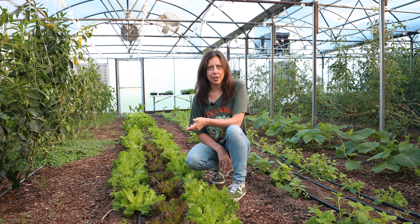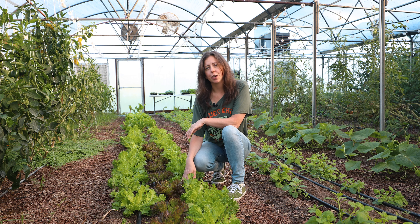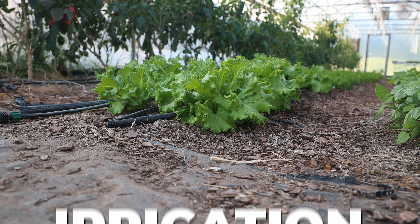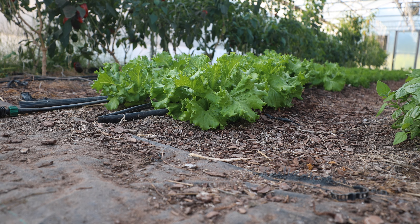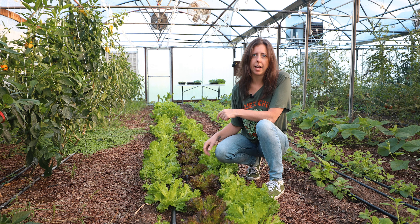A successful lettuce crop is going to be determined by the work that you do at the start of the season. We've already talked about amending your soil and your soil prep, and your next step is going to be preparing your irrigation. As you can see, the irrigation lines are going along with the lettuce. When you're getting ready to prevent damaging your plants, you want to have this line down before you're planting and plant along the lines.